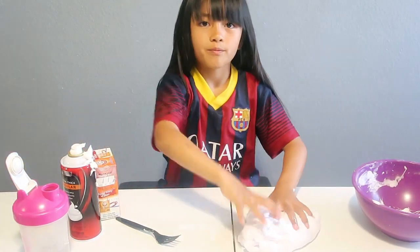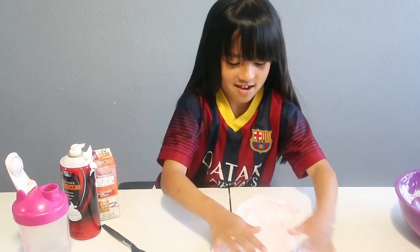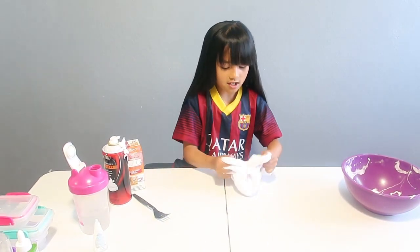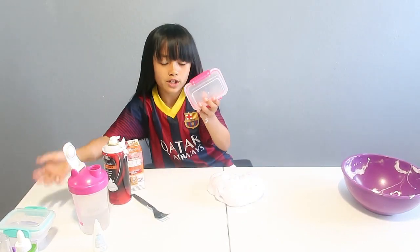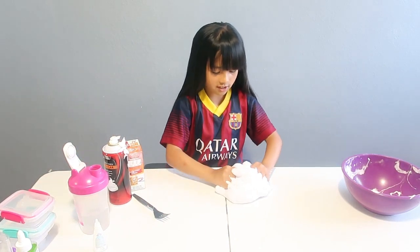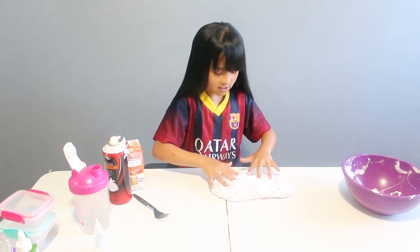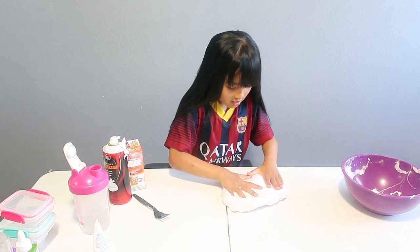We only have three containers. I'm going to try to do the bubble — spread it. I don't think it's going to work right now because we still need to knead it, but we only have three containers so I'm guessing we have to rip them up. It's really nice. The baking soda actually made it really work — that's really good!